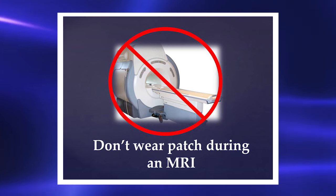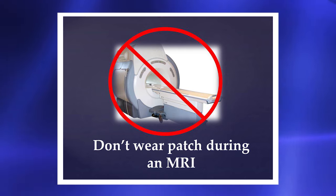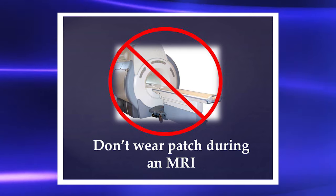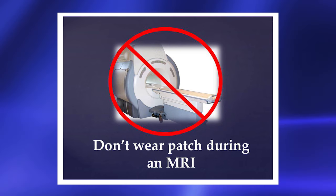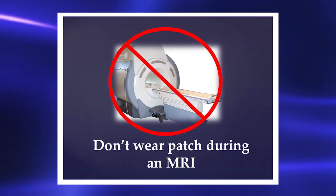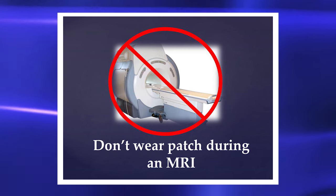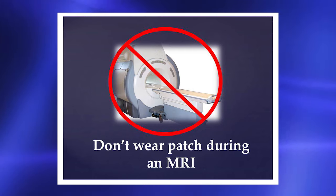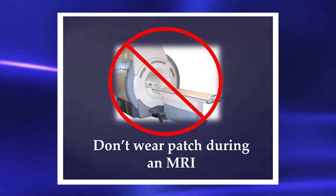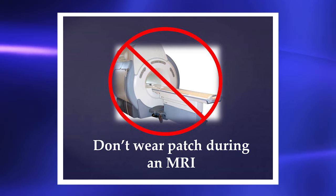An MRI is a test that uses powerful magnets and radio waves to take pictures of the organs inside your body. There is hidden metal in your patch and if it is left on during an MRI you could get a burn. While you are in the hospital your nurse will take off the patch before sending you for an MRI. When at home, take off your patch before going to an MRI, then put the patch on again after getting home.